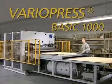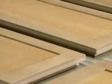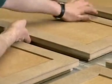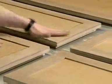VarioPress Basic 1000 — a beginning with extendable technology. The VarioPress Basic 1000 is the Wehmhörner basic model, allowing a start in 3D pressing technology.